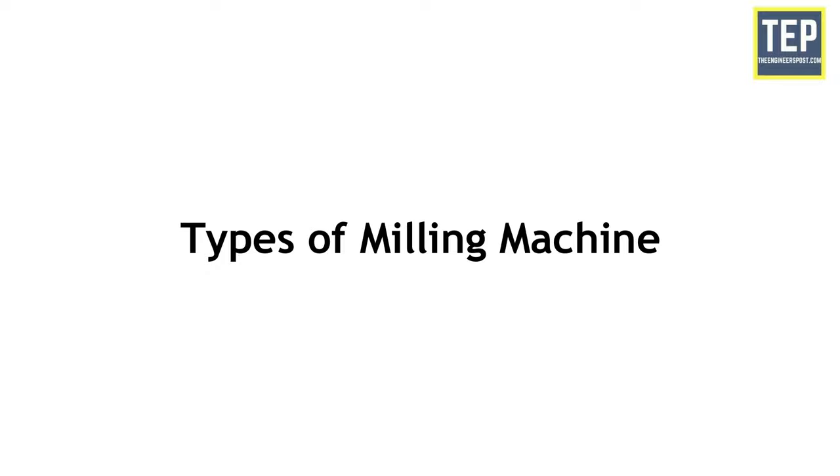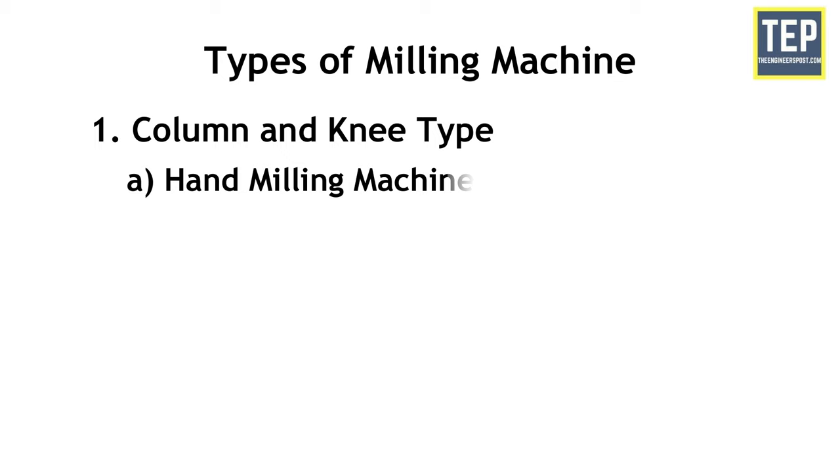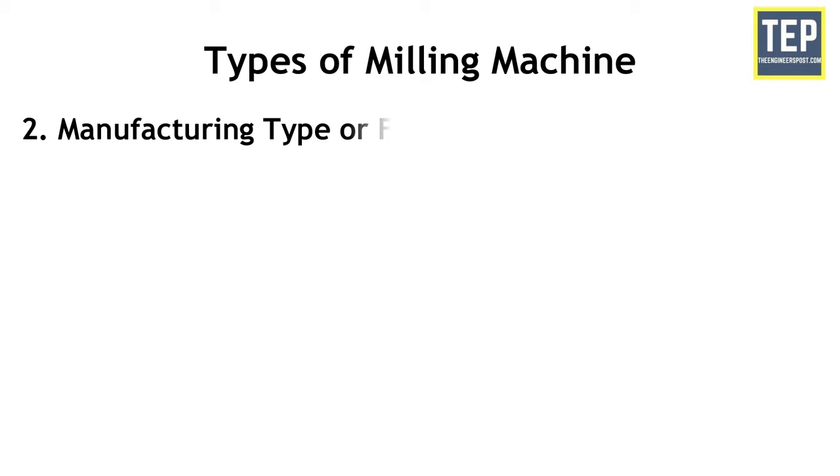Now let's find out the different types of milling machine. The first category is column and knee type milling machine. There are five types: hand milling machine, plain or horizontal milling machine, vertical milling machine, universal milling machine, and omniversal milling machine.